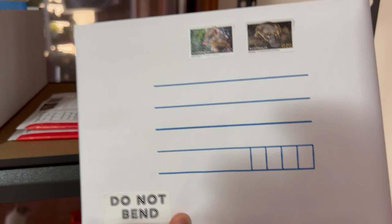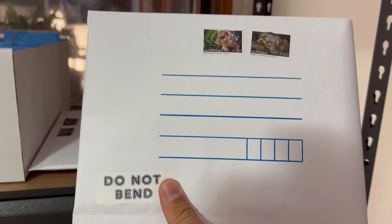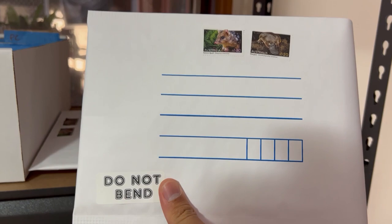Otherwise you can get quite slack. I do try to ship everything out almost same business day, if not the next business day. Everything's all organized — you'll see there's more organization behind it, but this is pretty much my packaging stack.